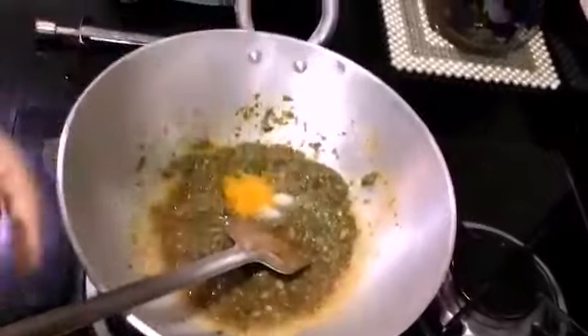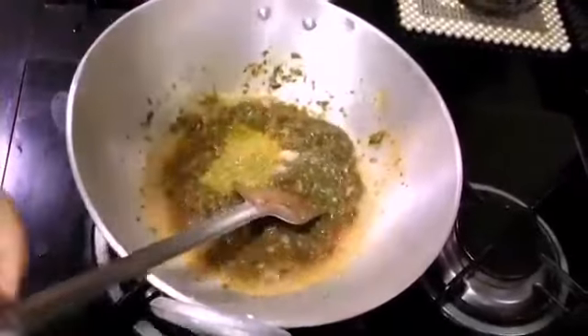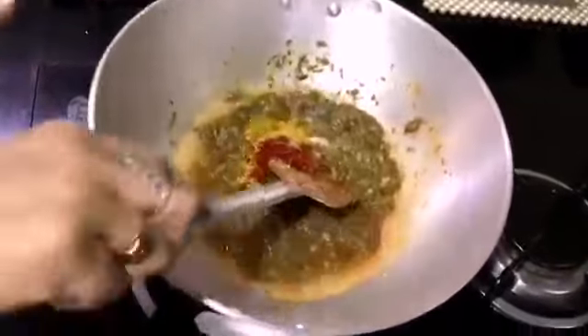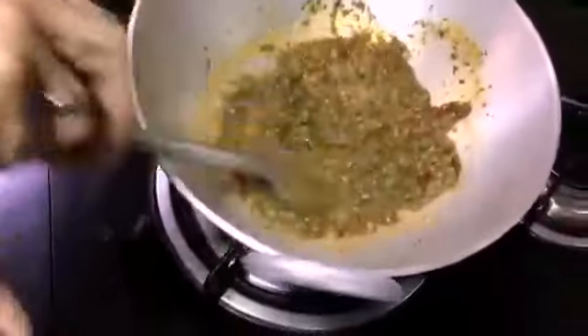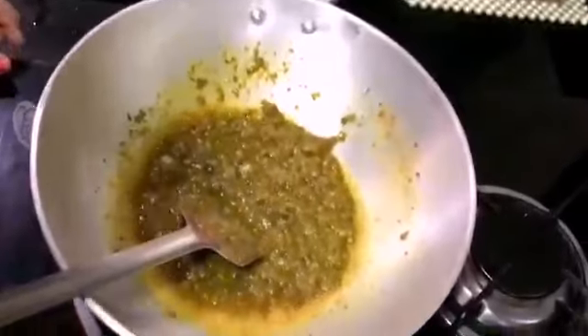The ingredients will be added. I will add 1 teaspoon of salt, 1 teaspoon of coriander powder, and 1 teaspoon of spice powder.